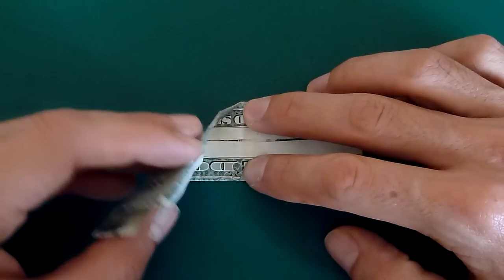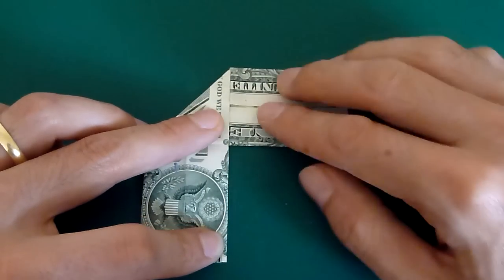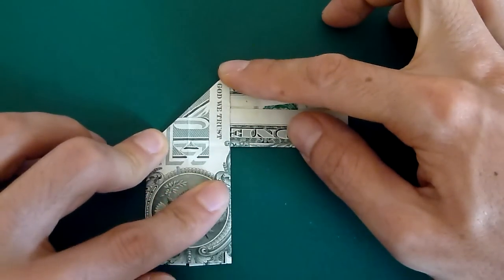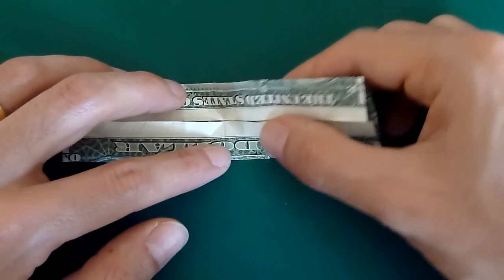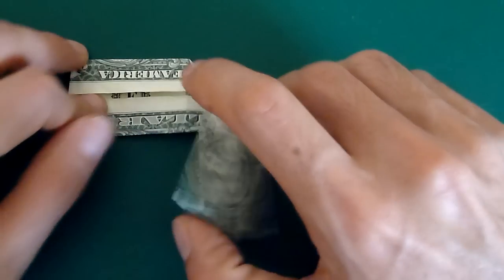That's important because the next fold you want to go through that center. So we're going to fold down diagonally so that this is 90 degrees here and so that this diagonal fold goes through the exact center of the bill. Then unfold and do the exact same thing the other way, then unfold again.